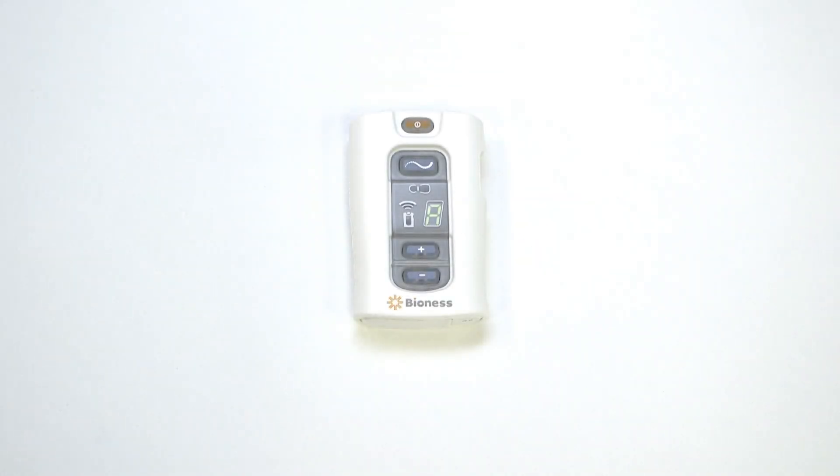When there's a faulty electrode contact, the EPT icon will blink red and the intensity value will blink on the display.